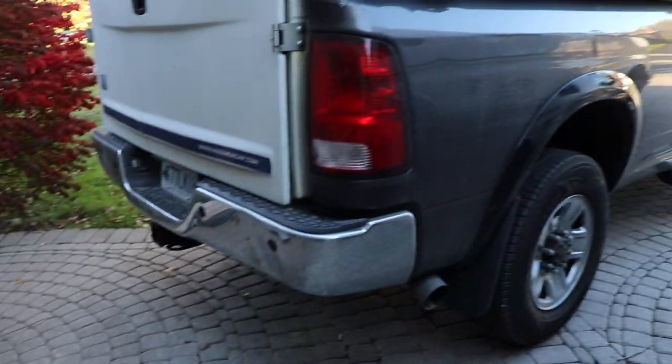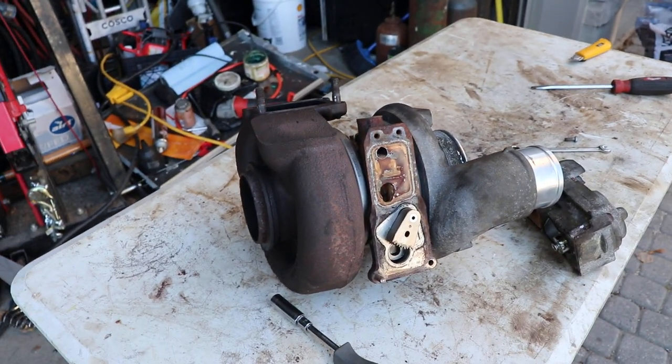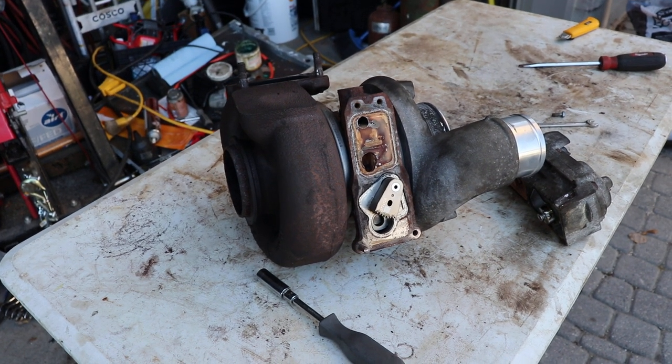When I got the truck, it was locked up — I knew there was something wrong with it at the beginning. The vehicle was priced accordingly.